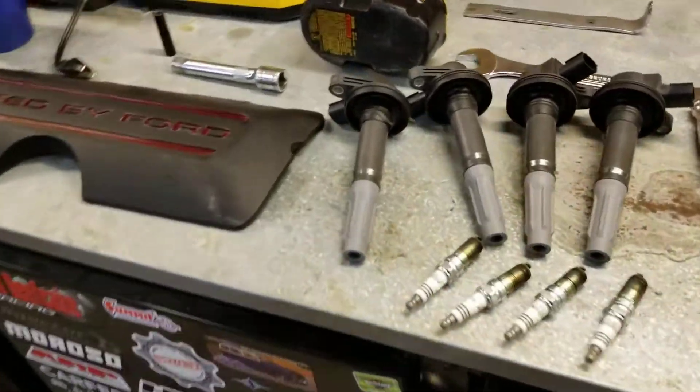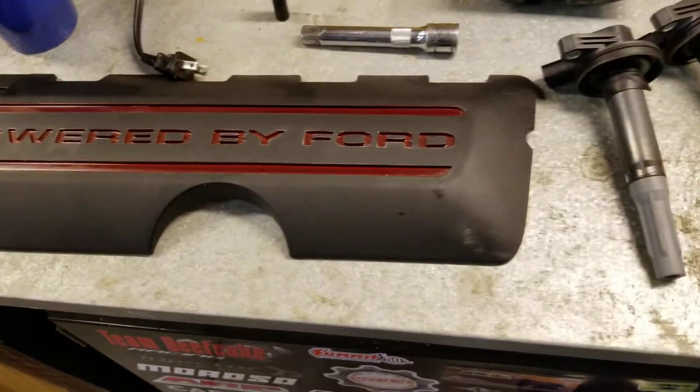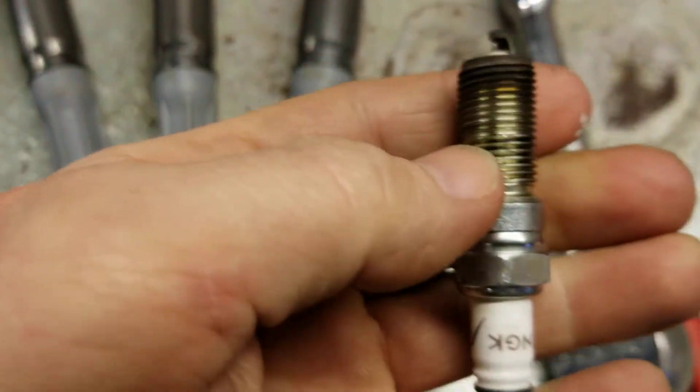Here we've got the coils, spark plugs, and the coil cover with a little custom paint. And this is what the spark plugs are looking like.